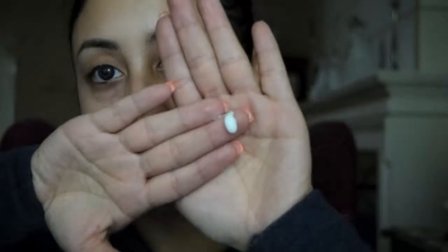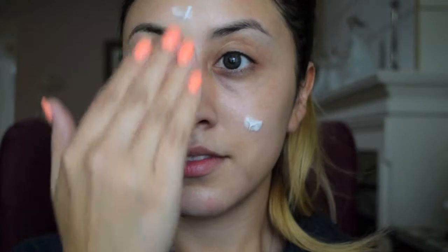Starting off with a clean face, I apply a pea-sized drop of MAC Studio Moisture Cream all over my face and neck. I didn't record the next part, but I applied a tiny amount of Tarte Maracuja Sea Brighter Eye Treatment around the orbital bone by patting gently with my ring finger.